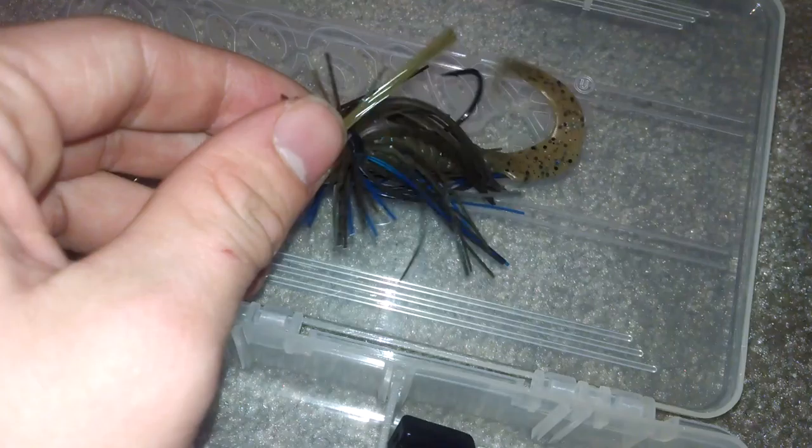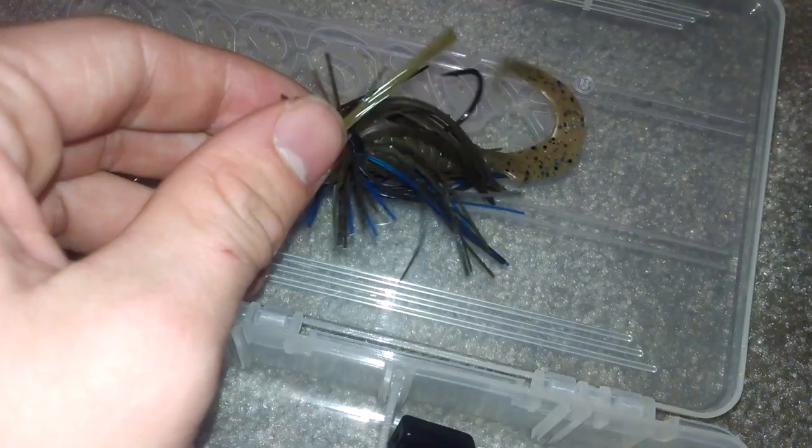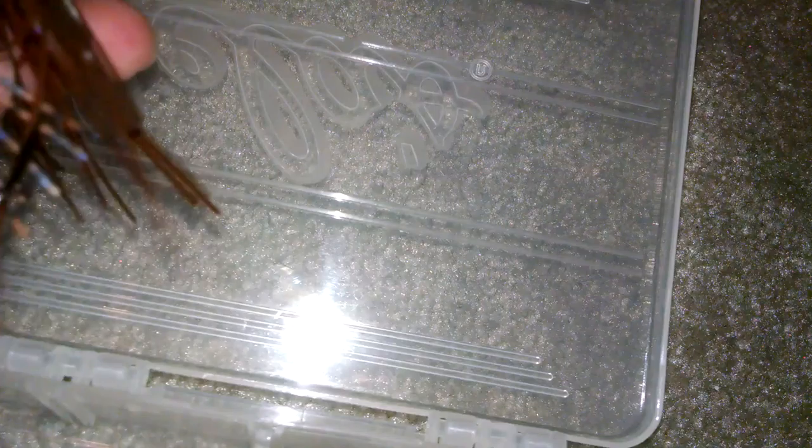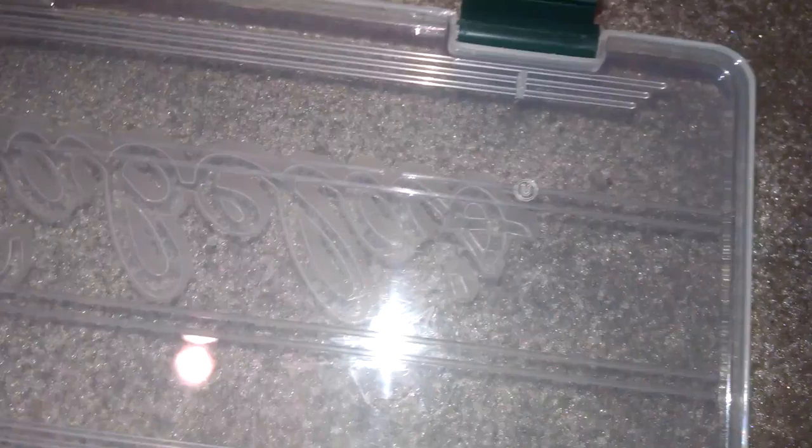Big Bite Baits football head jig in purple and black, green and blue. I have a Big Bite Bait trailer on it in dark green, blue and black speckles. Then I have another football head from Big Bite in brown and black, with a trailer in red and blue with blue and black speckles. That's my jig box.